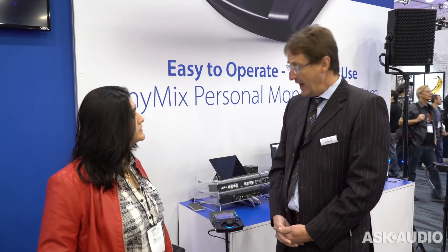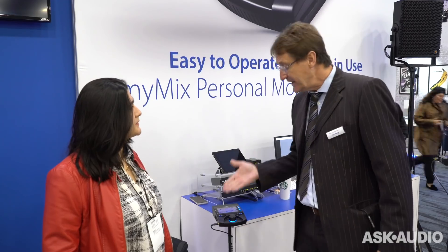When is it coming out? It is shipping already. What's the price? $679 for MyMix. $679 — that's not bad.